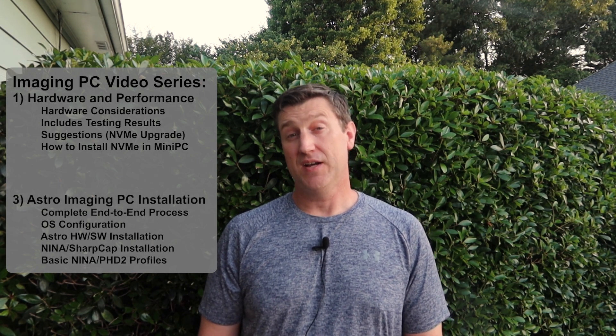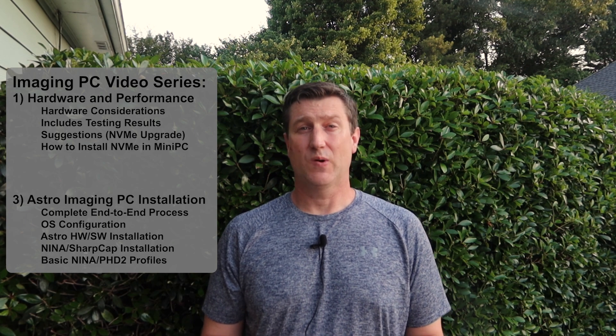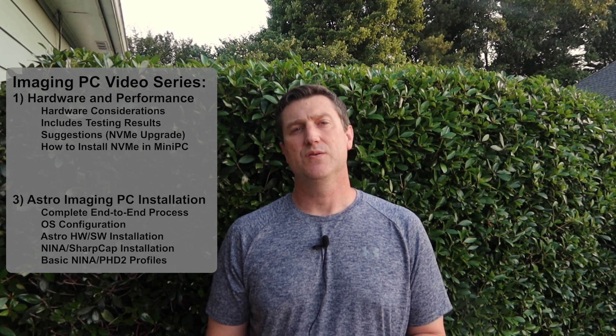We'll eventually get to the final video in this series that'll cover the end-to-end configuration of this PC using my own process: Windows settings, drivers and software installs, hardware connectivity in NINA and SharpCap, as well as basic NINA and PHD2 profile setups. Before we can do any of that, we need to ensure Windows is installed so that we get the best possible performance. Stick around and I'll help you through it.